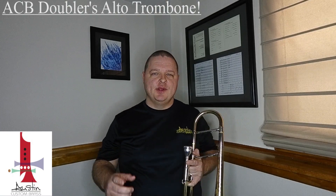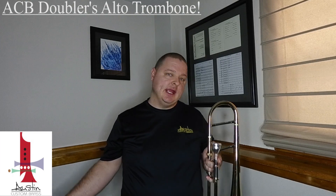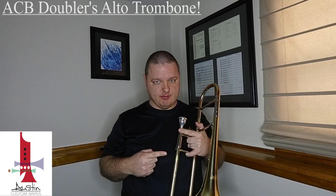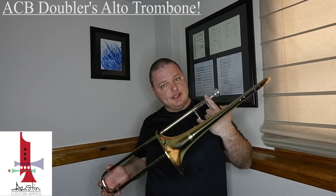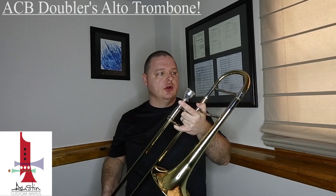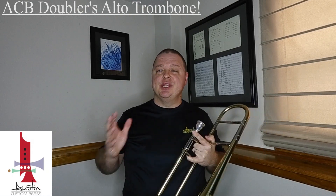Hey everybody, Chris White here with Austin Custom Brass, and today we're going to talk about the ACB Doubler's alto trombone. It's called an alto trombone because, as you can see, it's a little smaller than your normal straight B-flat trombone — and speaking of that, it's pitched in E-flat.